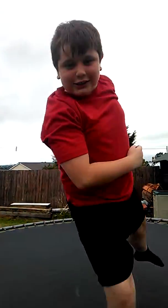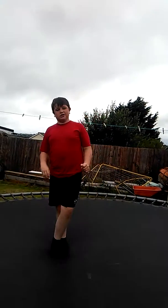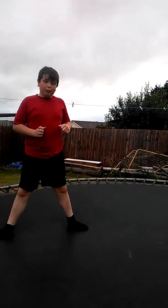Hello my dudes, it's me and Alastair today, teaching you some trampoline tricks. And yeah, we're just going to start off with a simple frontflip.